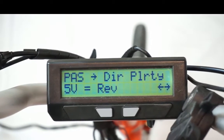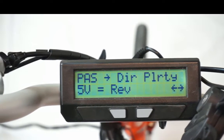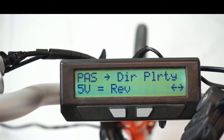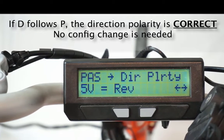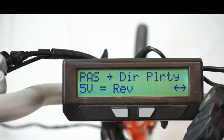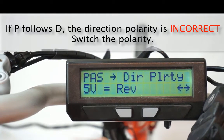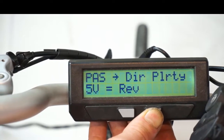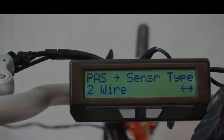The next item is the direction polarity, and this is where we tell the Cycle Analyst which is your forwards and reverse pedaling direction. This setting will be different if you install the PAS sensor on the left or the right crank. In our case, the D arrow followed the P arrow when pedaling forwards, and this corresponds to 5V reverse polarity. If instead the P arrow followed the D arrow, we would change this to 5V forwards polarity. If you get this wrong, the Cycle Analyst PAS mode will work when you pedal backwards but won't do anything when you pedal forwards.